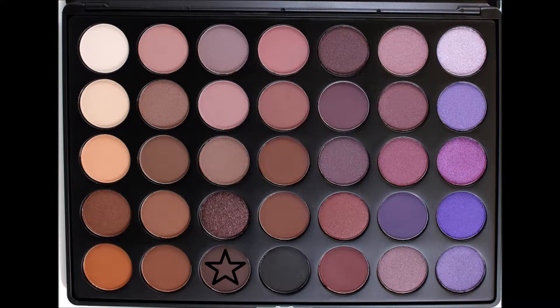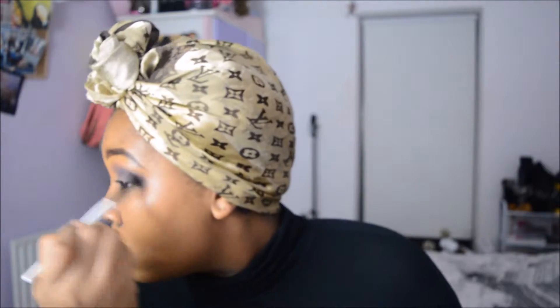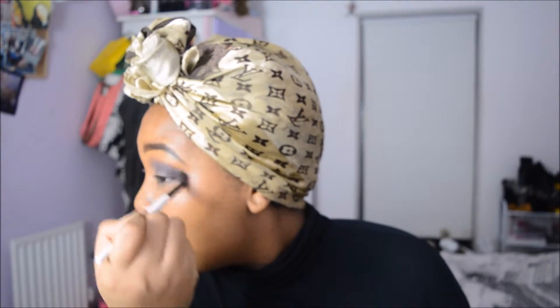Then I used this brown color just in the last third of my crease. I didn't want to use any black in this eyeshadow look because I didn't want anything too overpowering — I wanted a smoky purple, but more of a middle-ground smoky, so I used that brown rather than a black or something darker.